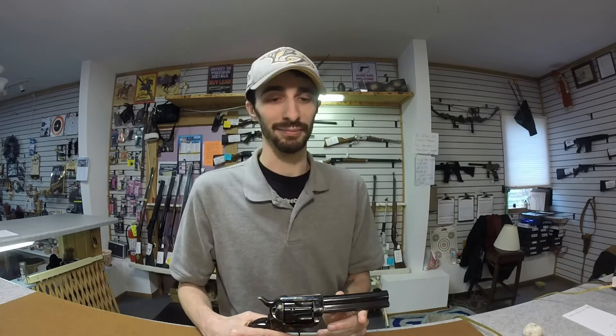Can't think of anything ugly about it. In fact, this is my favorite gun in the store right now and I want to take it home, but they won't let me, which is kind of sad and depressing.